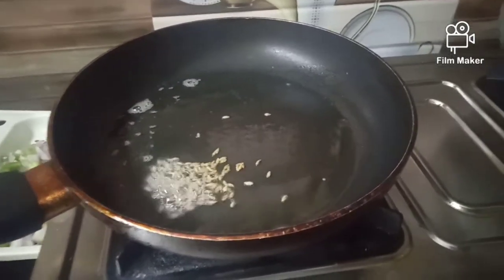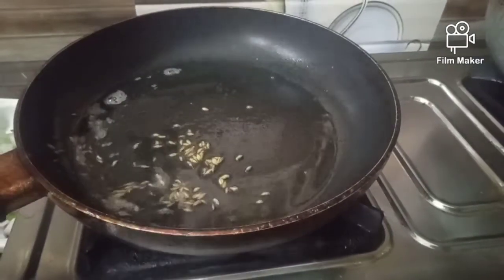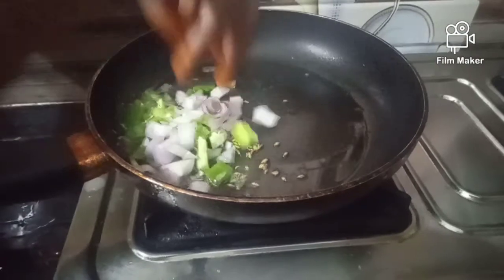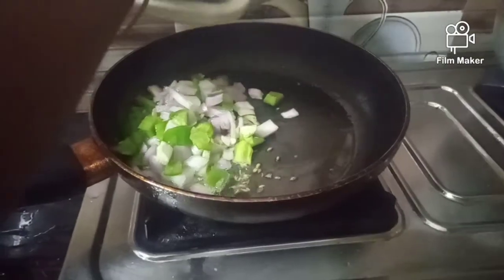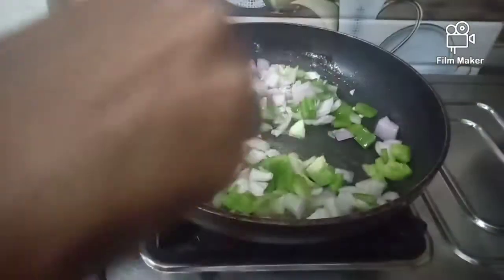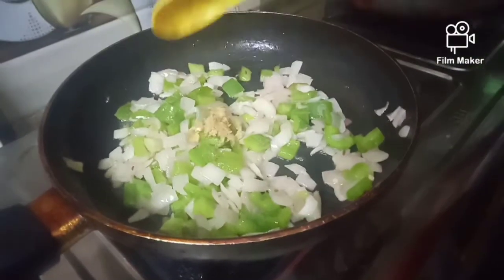Add the onion and capsicum. Now it will have a few onions and capsicum — just put them in and let them fry. We will fry the onions and chop the onions.